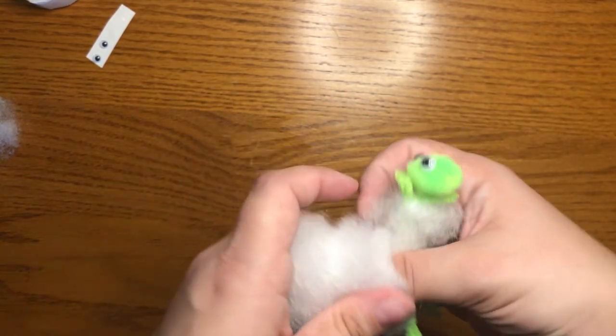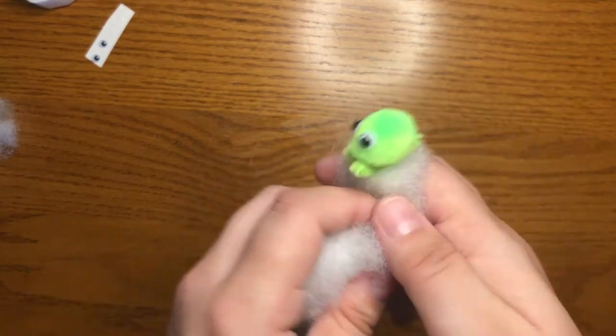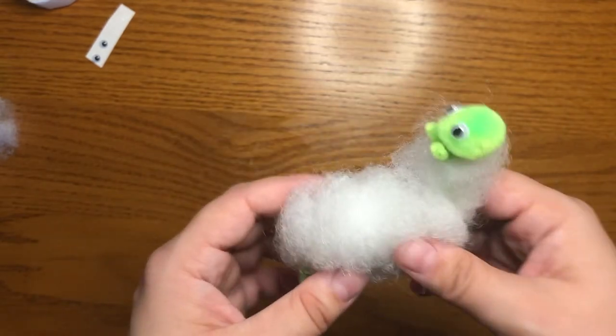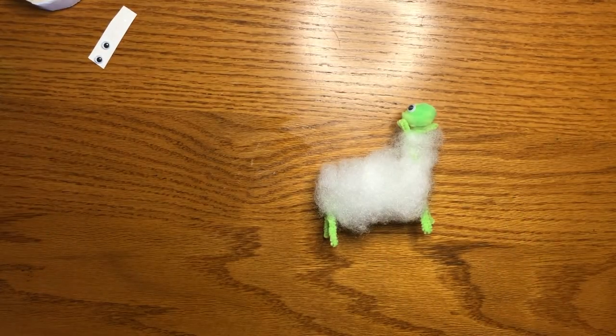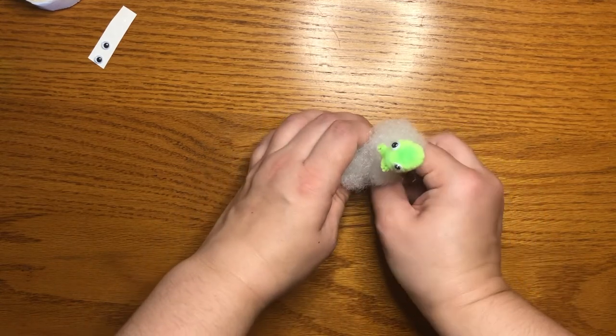Did you have a favorite character in the Emperor's New Groove? There we go. Now I have a very fluffy llama. I like him.